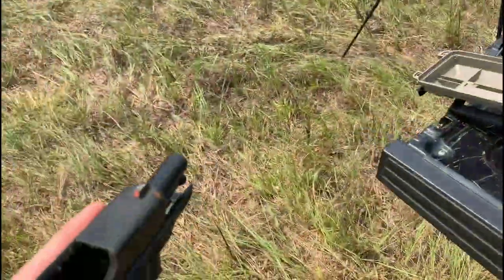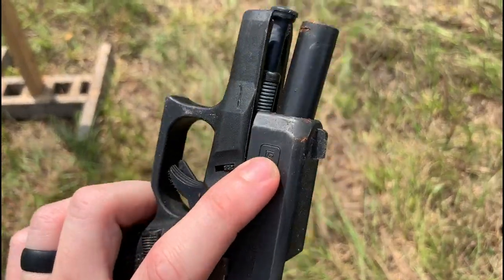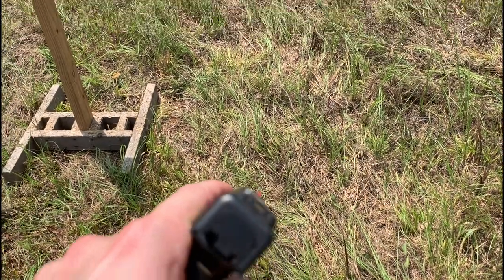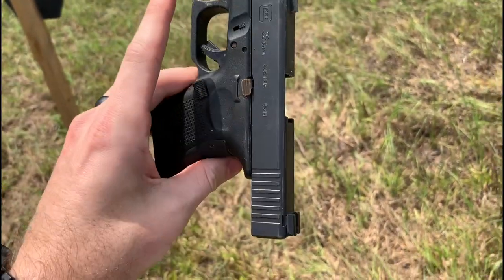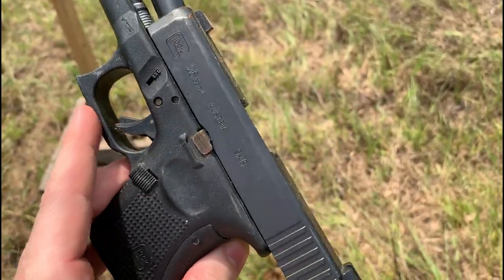Here are my two guns — let's take a closer look and see what's going on with them. Here's the Glock 26. You can see on the front right there, just rust all around the front of the slide and front sight. I don't know how well you can see it, but it's got lint all over it. Even the slide release right there — you can tell it's kind of rusty.